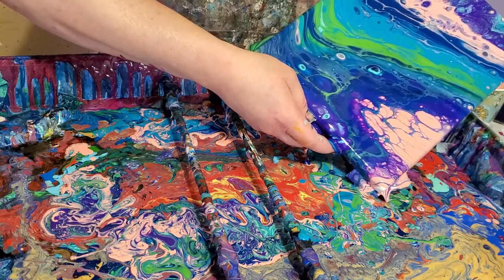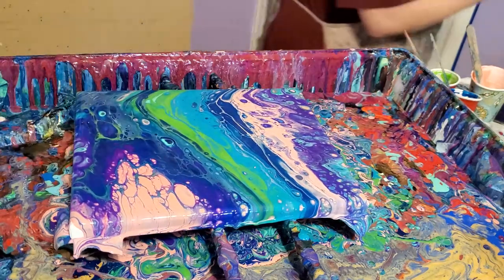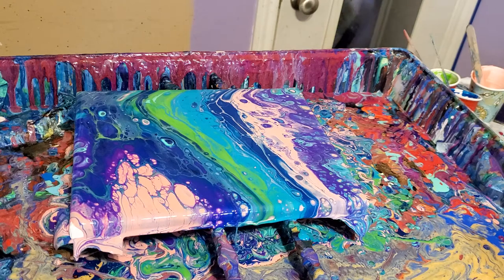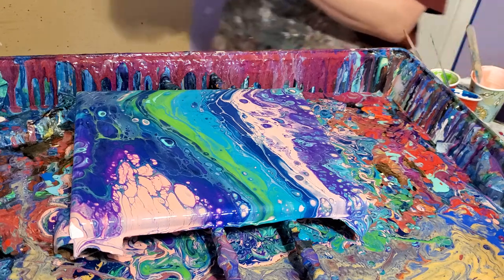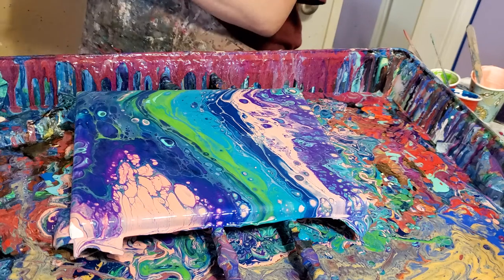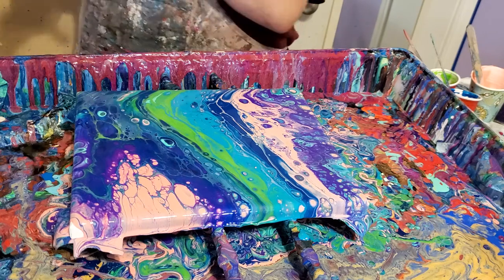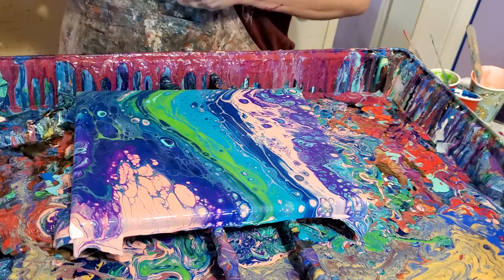I hope y'all can't hear all that commotion in the background — there's an issue with the dog, it sounds like. It's really nice to have time to just shut up in this room with nothing but me and my paint. It's very relaxing and cathartic and takes away the stress of the world.